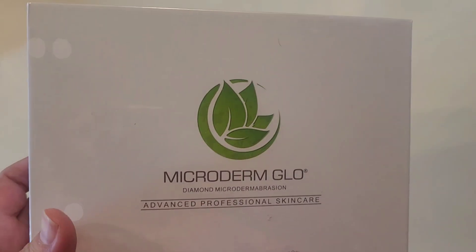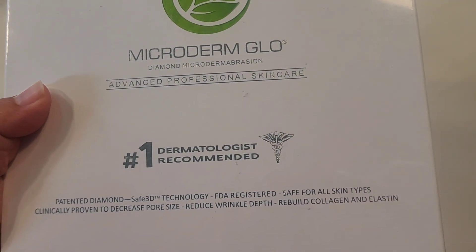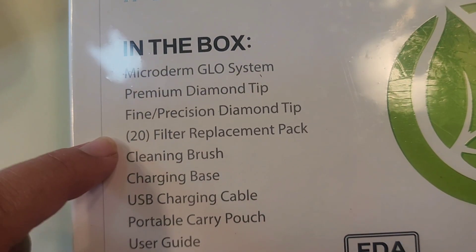Hey Qtosis mom followers and Amazon shoppers. Today I'm going to do a quick review of this Microderm Glow — it's an advanced professional skincare diamond microdermabrasion kit.